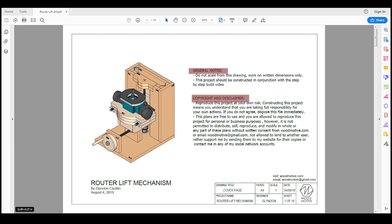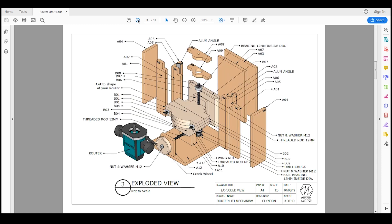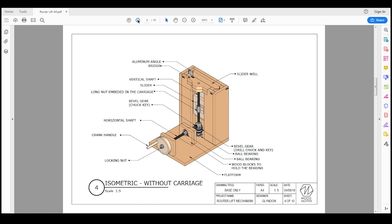Sheet number one is the cover page — you'll find my standard notes, please read the notes carefully and the disclaimer. Sheet number two has some labeling of the parts just for easy identification. Sheet number three is the exploded view — this is quite important, this is where you'll be able to identify the parts. Read this in conjunction with the cut parts in sheet numbers six to ten, and it will also guide you in assembling the parts.